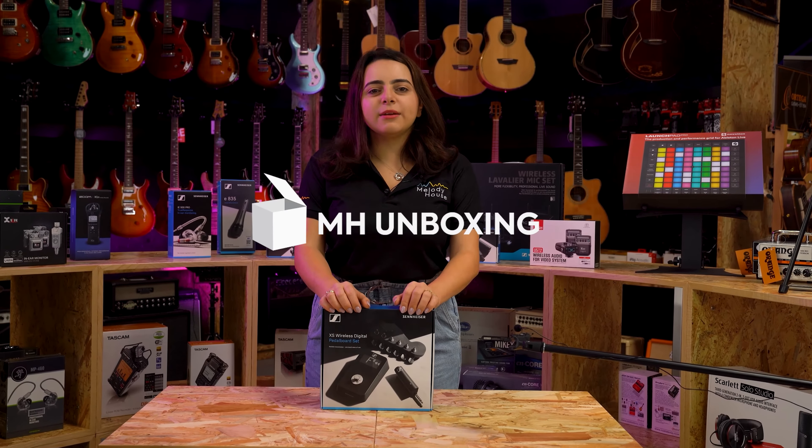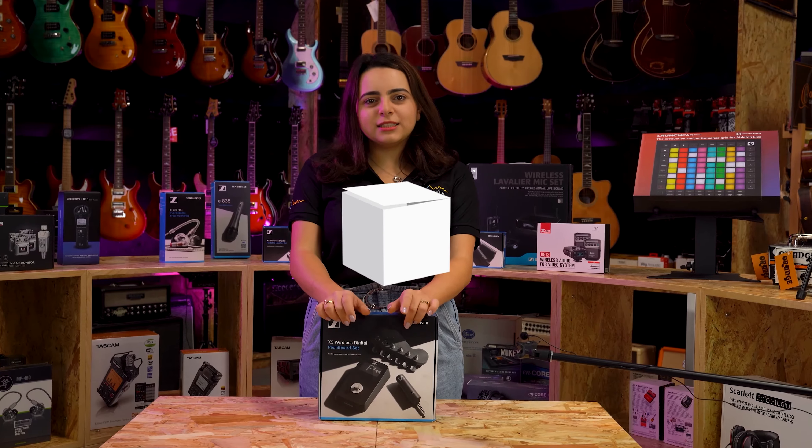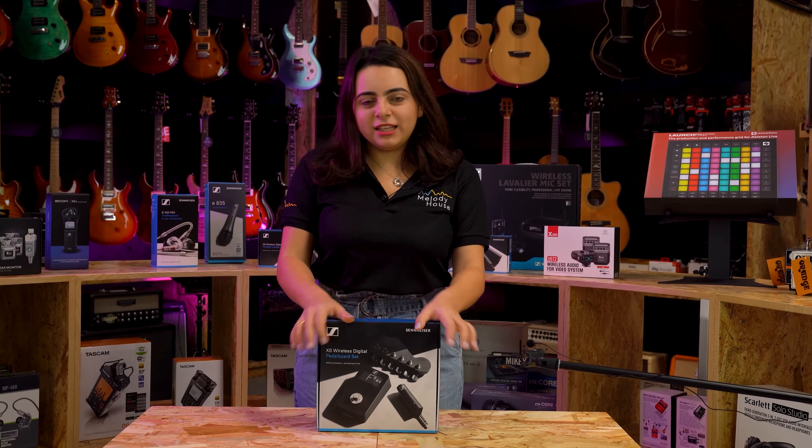Hey guys, Marina here from Melody House, and today we're going to be unboxing the Sennheiser XSWD pedal board set. Let's check it out!